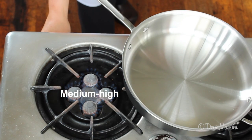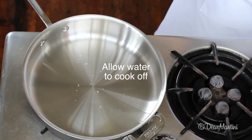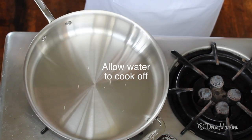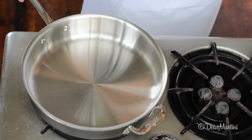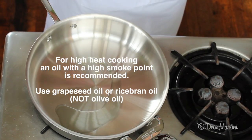Heat a stainless steel pan on medium-high flame. Your pan is hot enough when water beads when it's dropped into the pan. Add grapeseed oil to the pan — it'll shimmer when it's the right temperature.